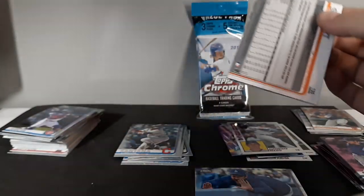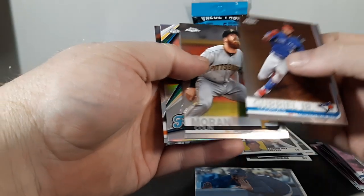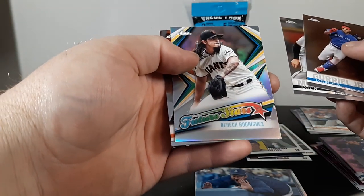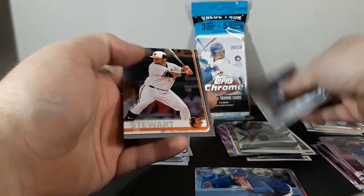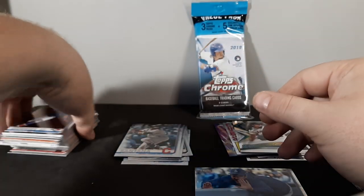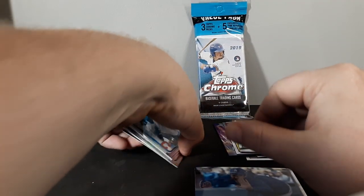I can't believe I'm hitting these rookies. Gary Jr., Colin Moran future stars, Derek Rodriguez insert, and DJ Stewart. So no numbered cards yet, no autographs yet, but getting pretty lucky so far with the names.